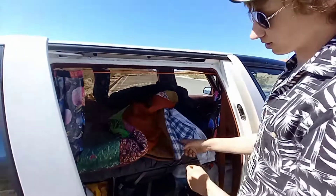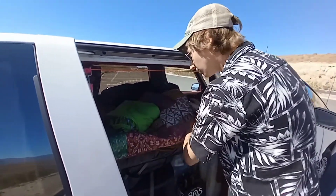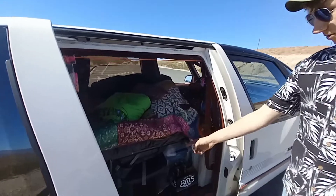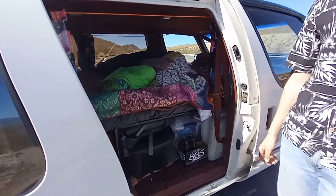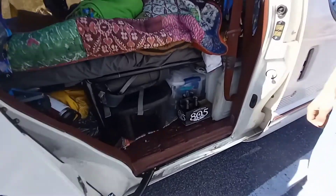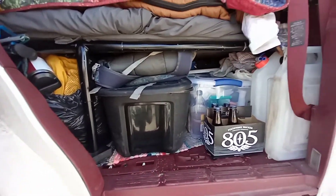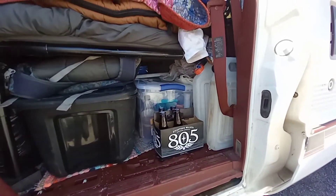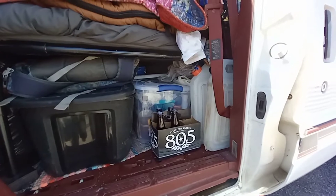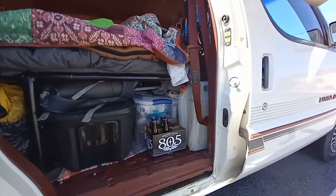All of our gear goes underneath the bed — clothes, food, cooking stuff, backpacking gear, tools, hygiene items, all kinds of stuff. For water, we've got two big jugs — about two and a half gallons each — that we just fill up at gas stations and rest stops.